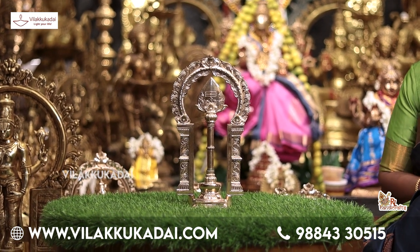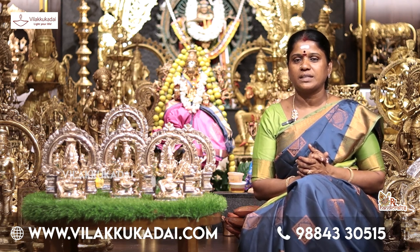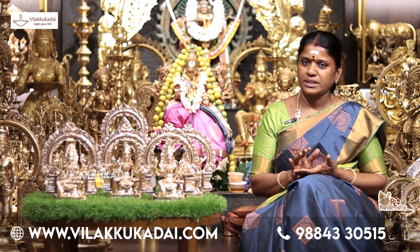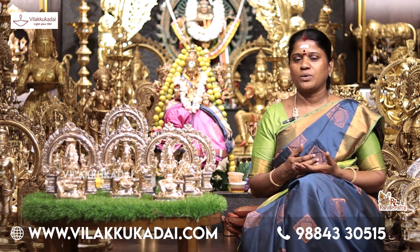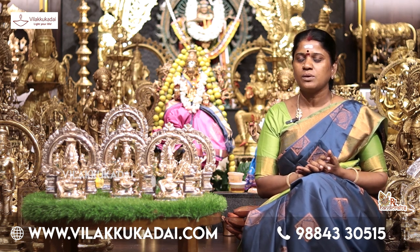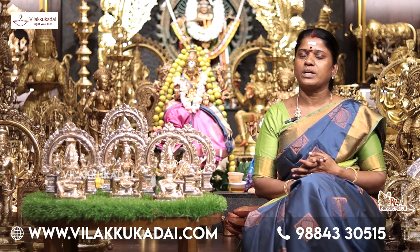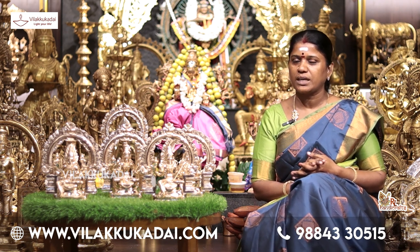We are seeing what is happening today. You can check out the website and place your order. Please do WhatsApp and contact us. Please order.